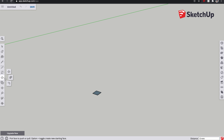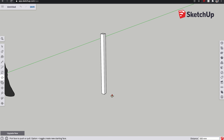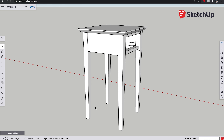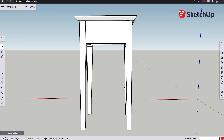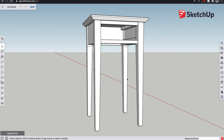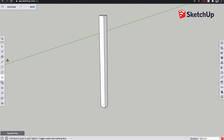We then get our push-pull tool and bring it up just a little bit, then type in 500 for the distance and press enter. Now if we look at the previous model you'll see that these legs are lightly tapered, and this taper is on the inside edges both looking from the side and the front. So we need to add that taper to these ones.